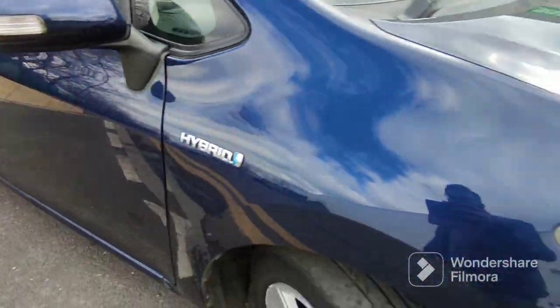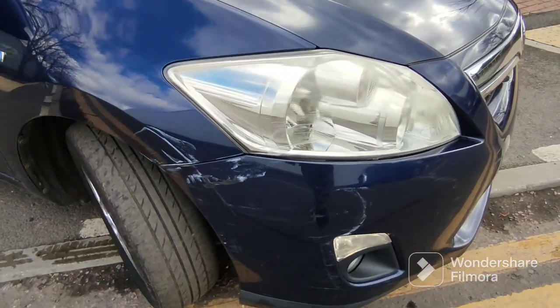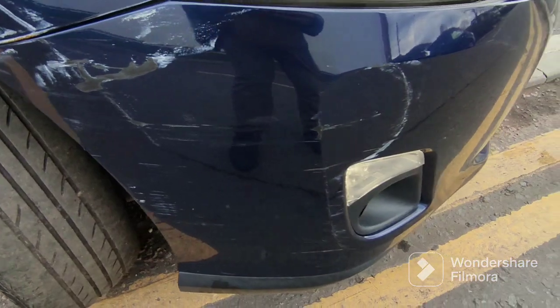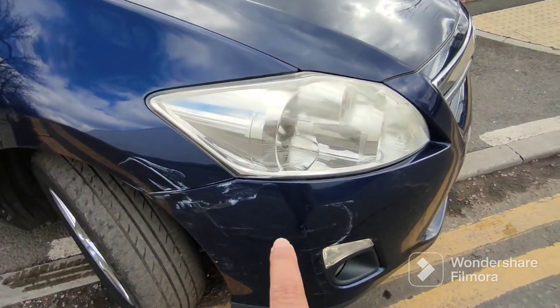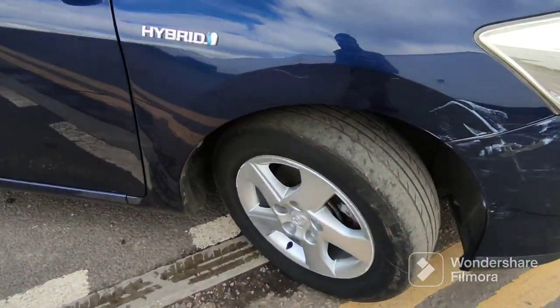This side looks a lot worse but it isn't as bad as it looks. It's just on the surface — I can magic eraser it. But there's no getting away from this bit here, that's going to have to be touched in, as will that bit there. There are some scuff marks on the bumper too.